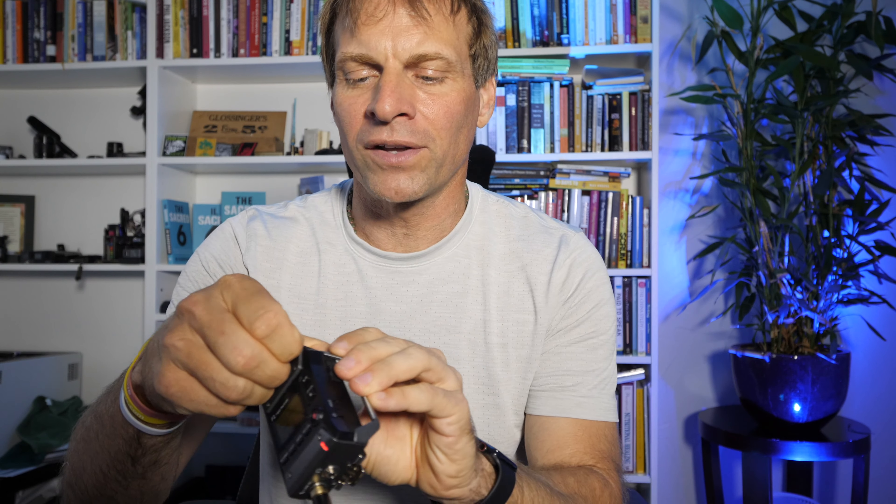I use a Rode lavalier mic. I'm going to show you some of the things that I use, and then I just plug it in and this thing's ready to go. One of the cool things about this Zoom is it has an input where you can put microphones on it and just set it in front of you if you wanted to. But I use it with the lavalier mic, which I put under my shirt using some athletic tape — and it's stuck there and ready to go.